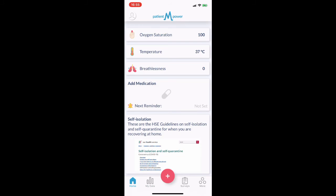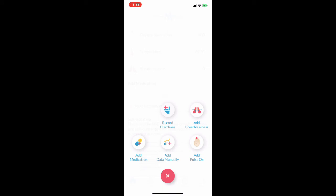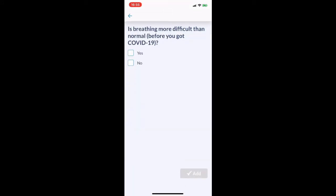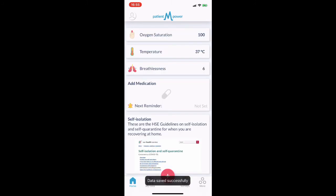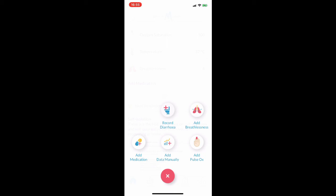You should also record your breathlessness. Press the plus button and add breathlessness and answer the questions. You can also record diarrhoea by pressing the plus button, selecting record diarrhoea, and answering the questions.